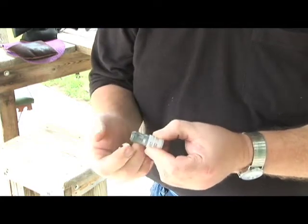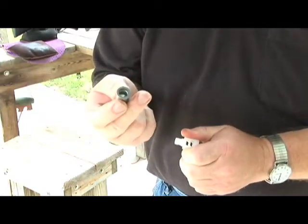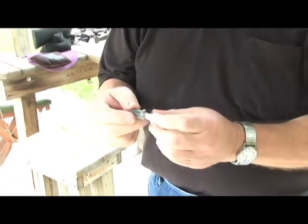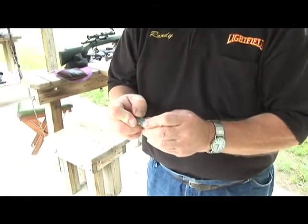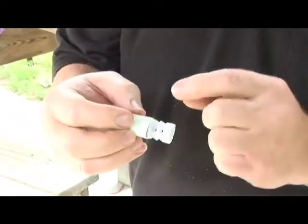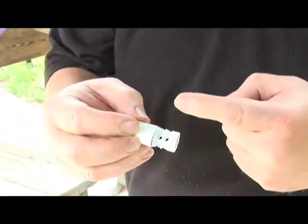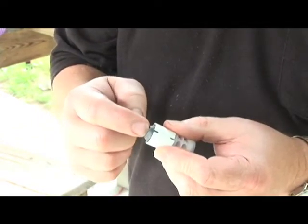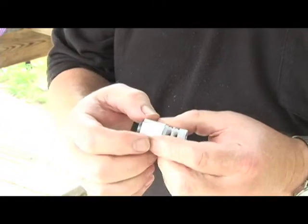The Lightfield slug is designed as a pure lead slug. It's a hollow cup, pure lead, with a post wad that inserts into the slug. When the front edge bites into the rifling, it stops. That post continues to push forward, trying to push the center of the slug out — and what it does is it acts like a wedge.